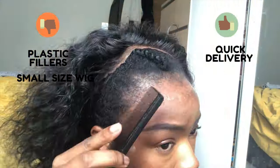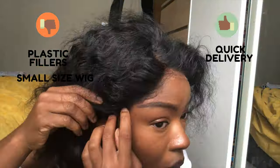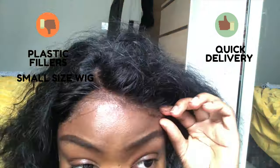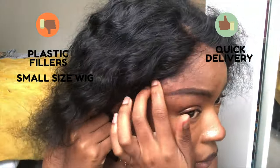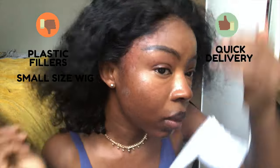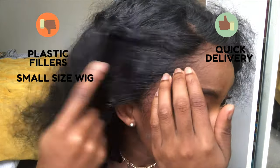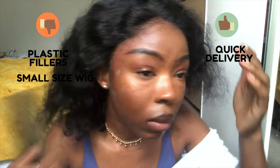One thing I really did not like about the wig, even now, is that it comes quite small. I ordered the medium size but I wish I had ordered a large because it's too small for my head. If you're going to order, go with a large — you can always put elastic around it. I really did not like the small size.